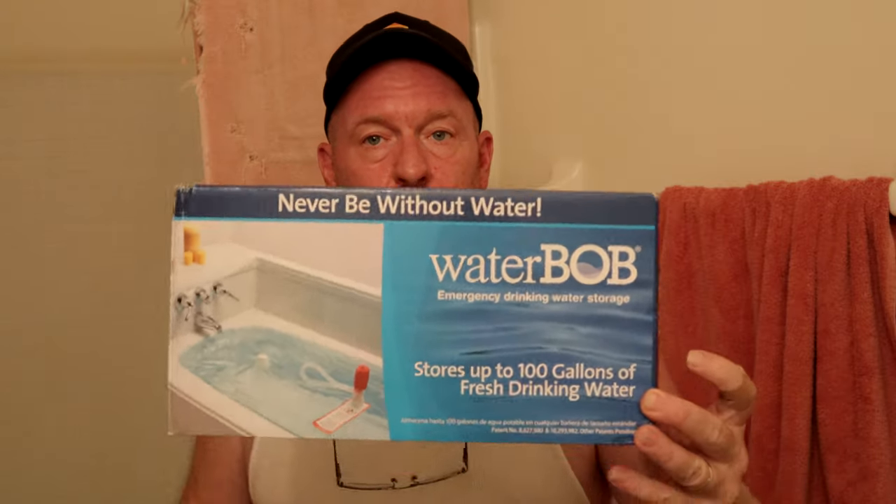Today's video was basically how to use your WaterBOB. You can get these on Amazon — they're relatively cheap and they say they'll hold up to 100 gallons of water. This is great for people facing natural disasters: hurricanes, blizzards, whatever it may be. If you have time and notice, you can fill your tub with 100 gallons of fresh drinking water, which is a huge bonus if you don't have other containers or bottled water. Always make sure you have something to filter water in case you have to go fetch your own, so you can drink, cook, and bathe without getting sick.